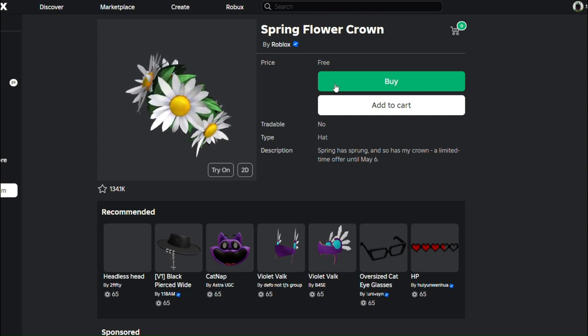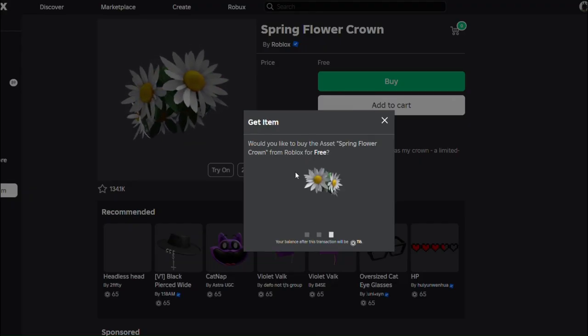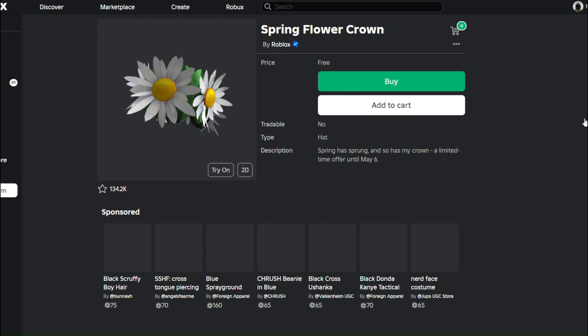It's only available until May 6th, so you have about five to six days to get it. It's completely free and you can just buy it, and that's about it.